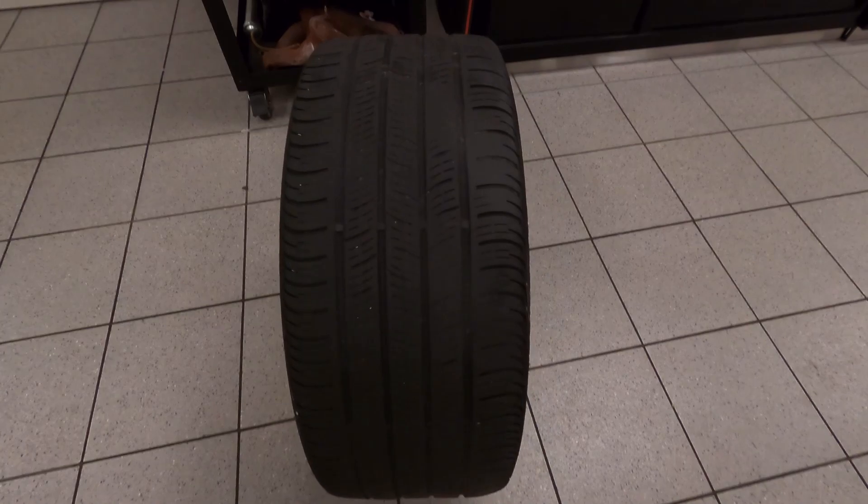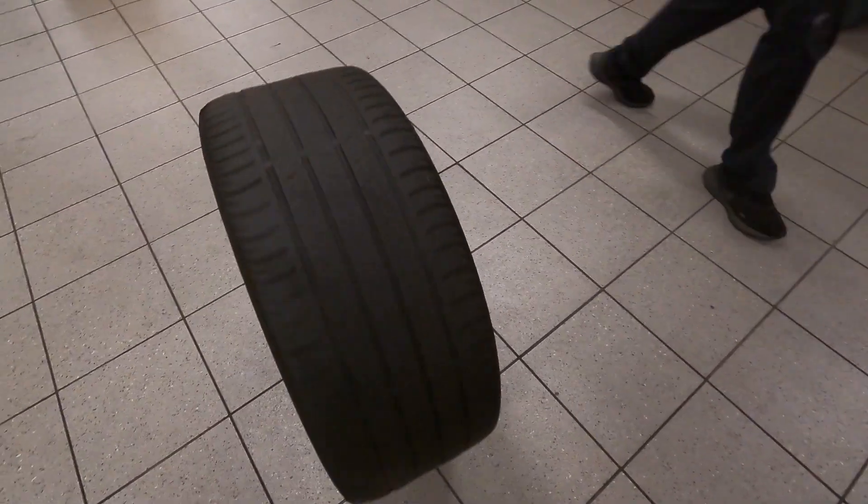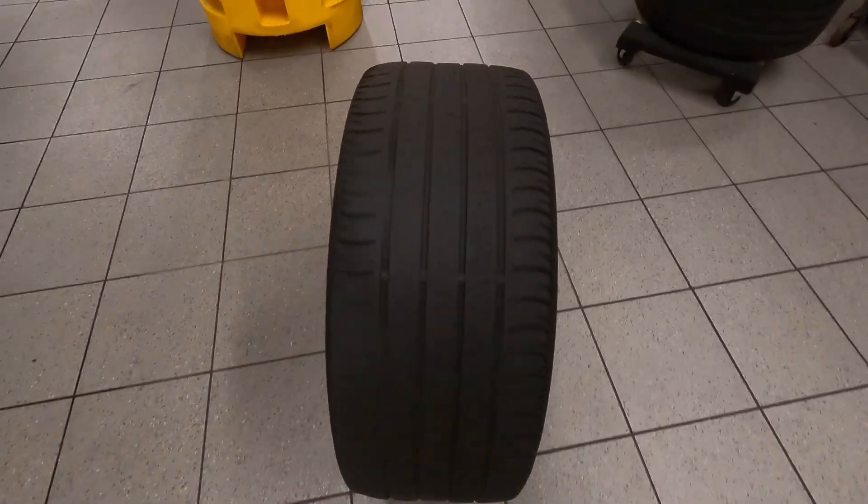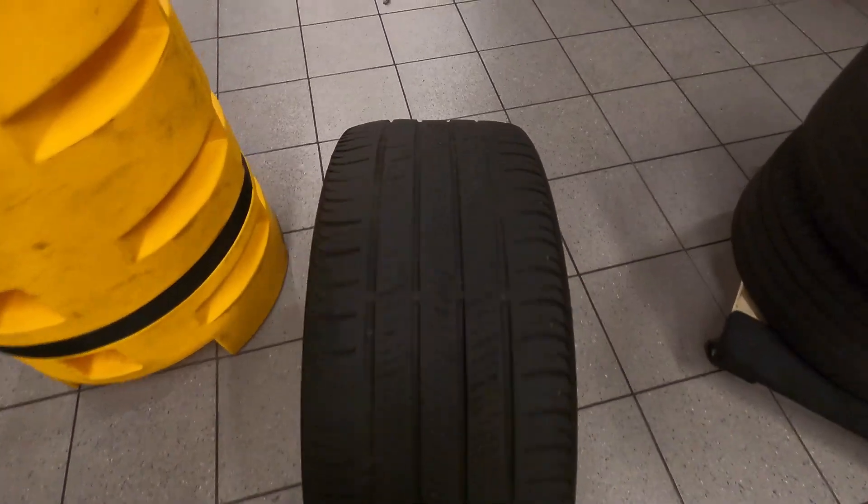Those brand new tires that I installed - they're going to be doing the same thing, wearing abnormally. But that's okay, that's all right.